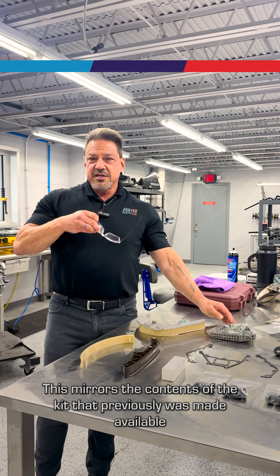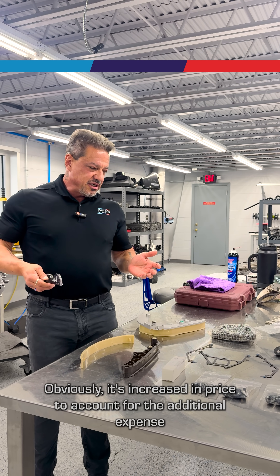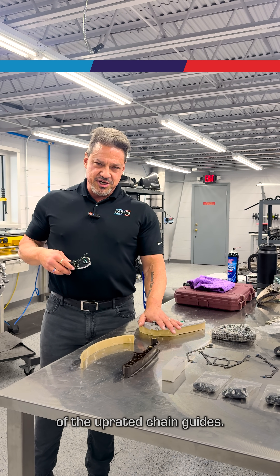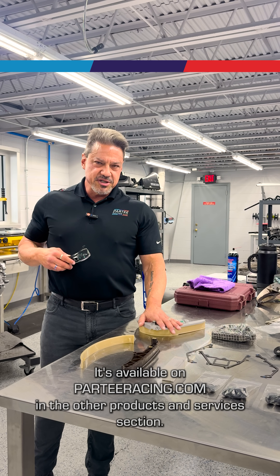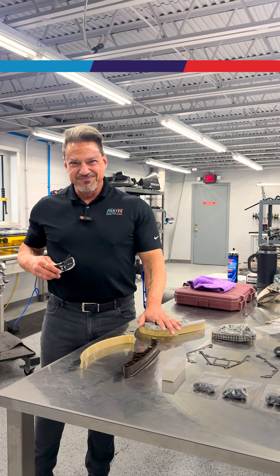This mirrors the contents of the kit that previously was made available by Bimmerworld. Obviously, it's increased in price to account for the additional expense of the uprated chain guides. It's available on ParteeRacing.com in the other products and services section. Thank you so much.